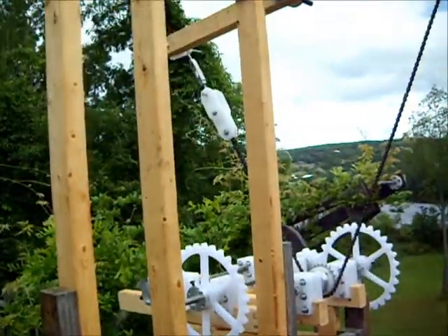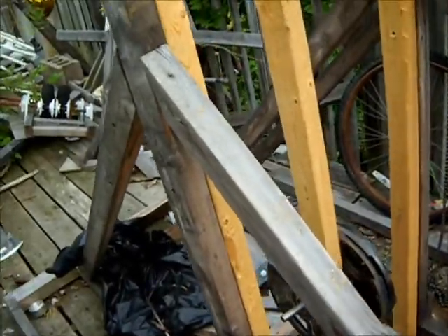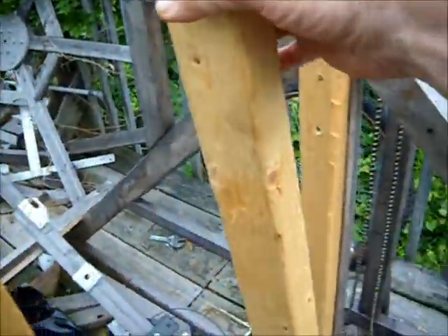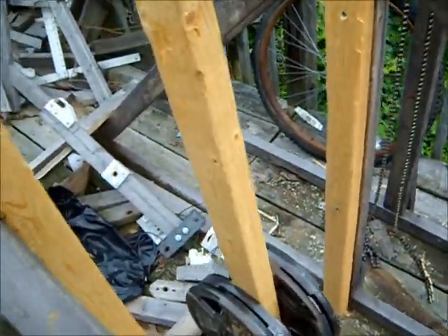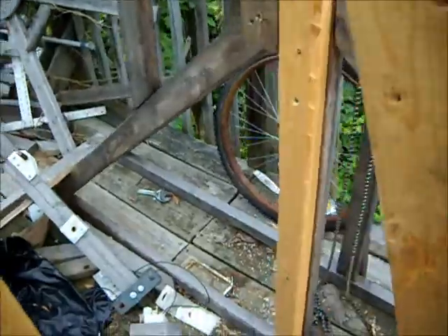Gravity-assisted pulse motor update. We have 40 pounds installed on the pendulum. It's an interesting example of the difference between kinetic and potential energy. You also have to overcome the moment of inertia, which is the amount of force required to get the pendulum moving.